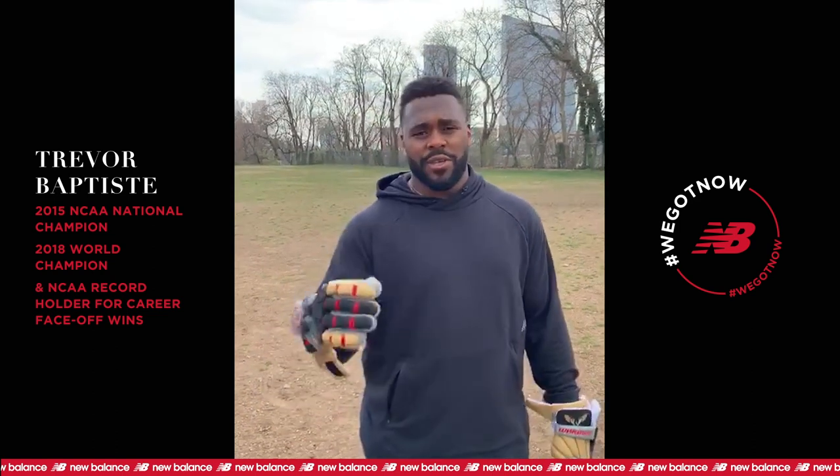What's up everyone, Trevor Baptiste here. Obviously everybody's spending some time inside, spent some time pretty isolated. I want to give you guys a drill that you can do to make sure you're keeping your stick hot and you're ready for anything that comes your way when you get back on the field.